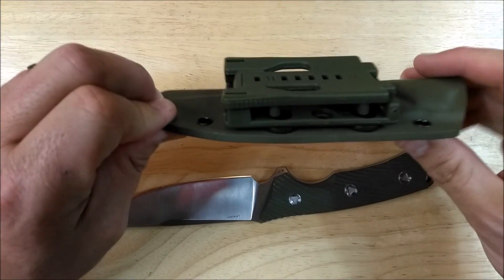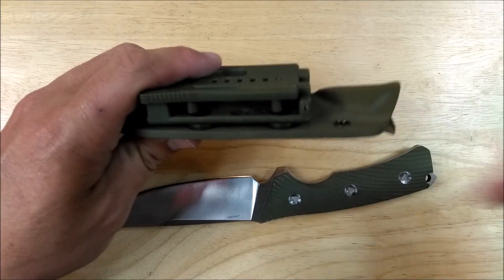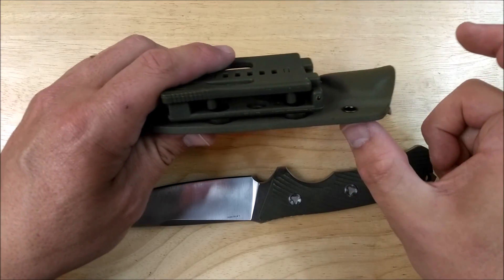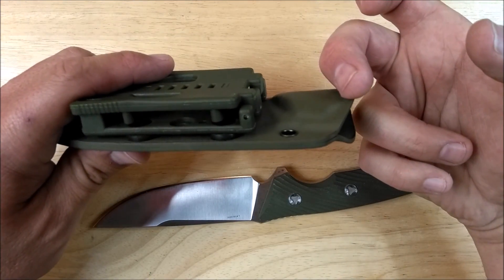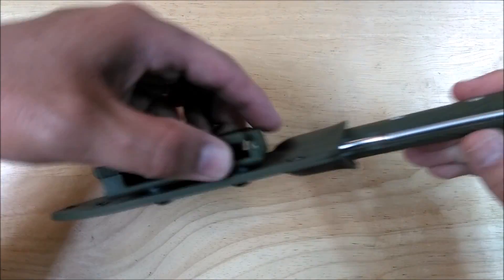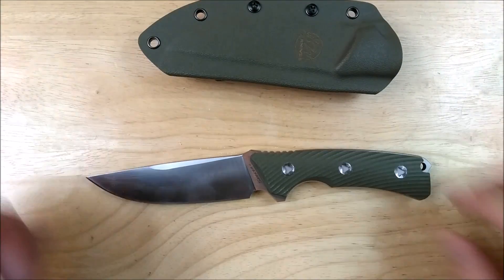I just don't like this thing. What I would do is use some of my own Kydex after the whole summer, after I've visited my mom and everything, and make a deeper dangle thing so that my belt will be up here and most of the weight of the knife will be below my belt, instead of most of the weight being above the belt.